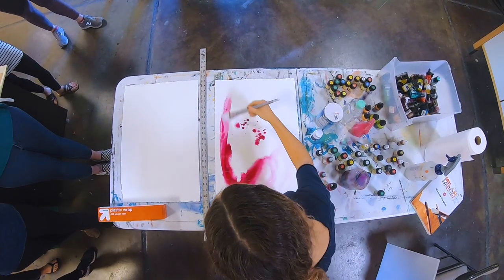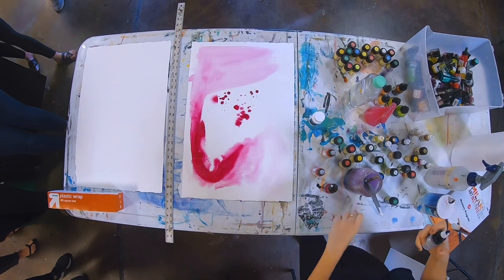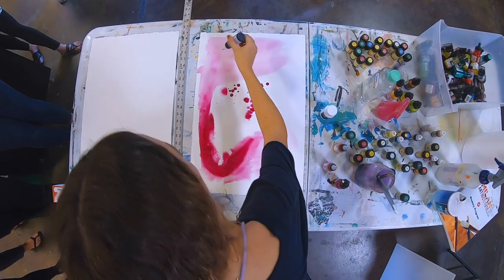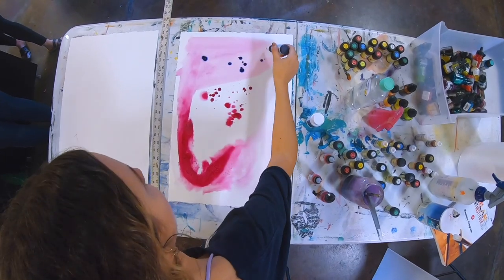I'm adding more water so it's lighter. The high flow acrylics — I like to do little drops like that and they make really cool effects.